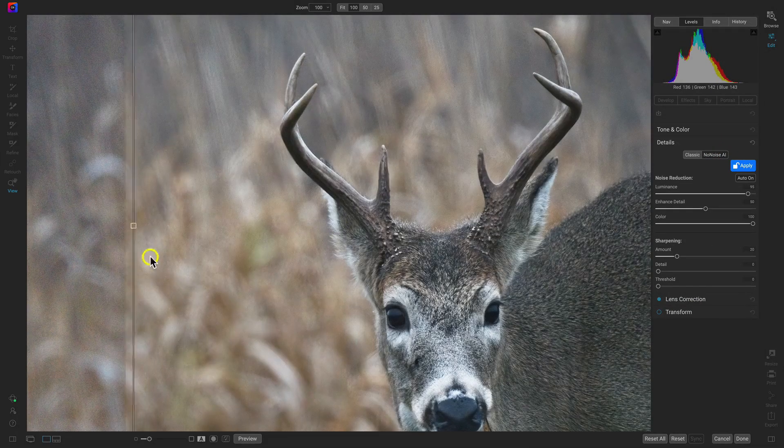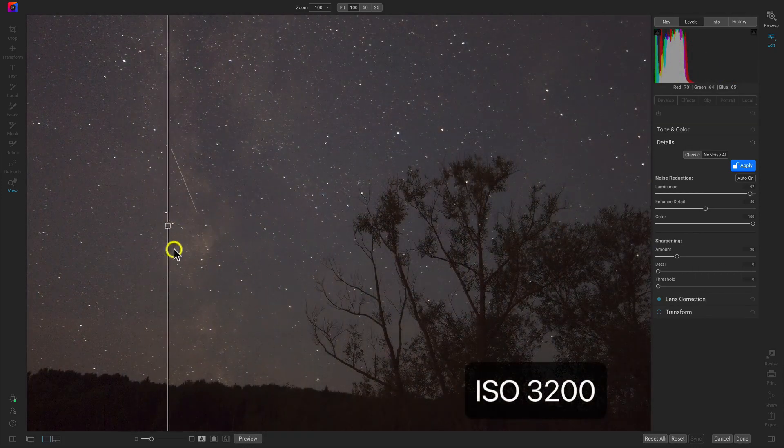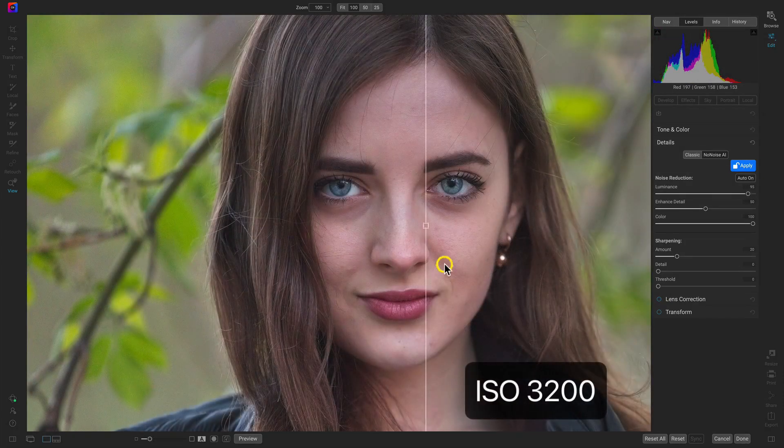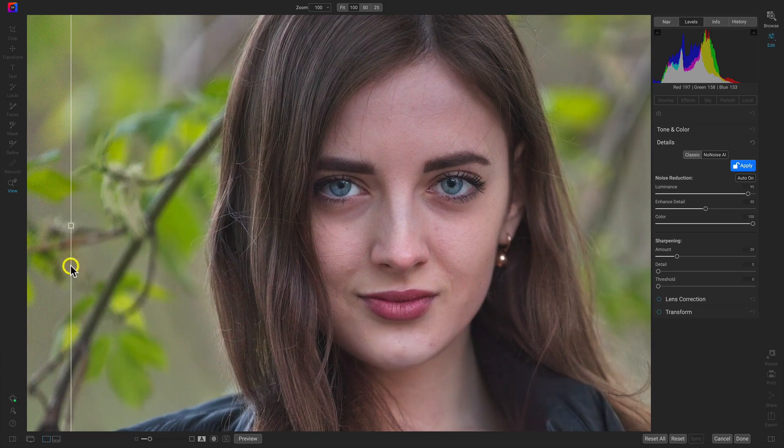Whether you're removing noise from a wildlife image, an astrophoto, or just making sure your image looks exactly the way you want it to, No-Noise AI automatically adjusts the noise reduction based on your preferences — all while maintaining the image's original textures and details with exclusive progressive sharpening.